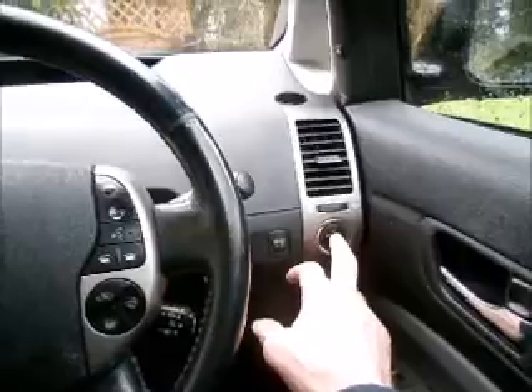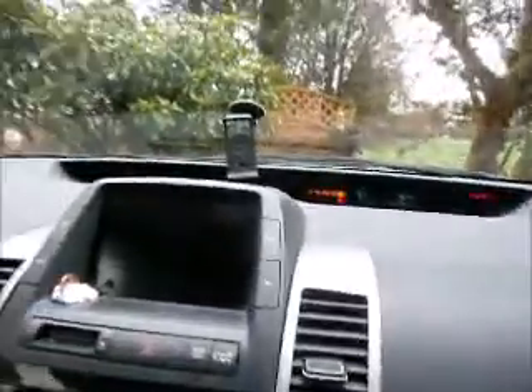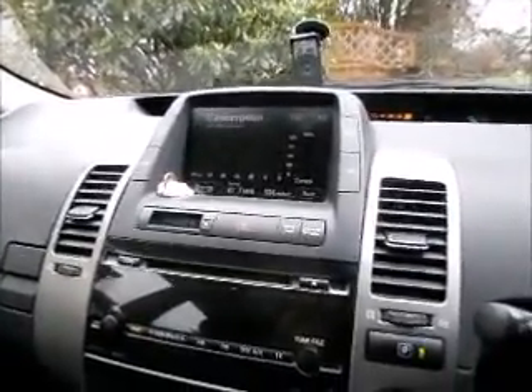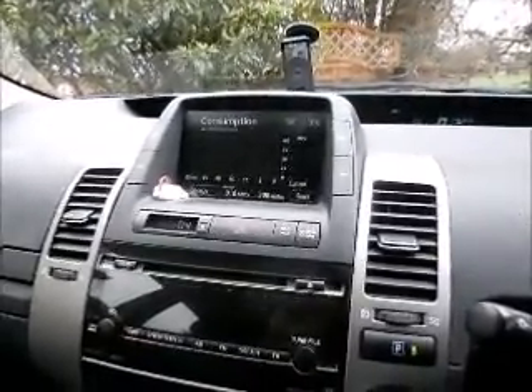Right, that's done. I'm now going to try pressing the button and see if the dreaded light goes out — not too confident, but here we go. No warning light! No red triangle.